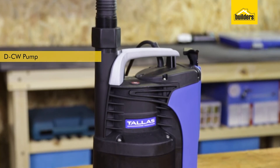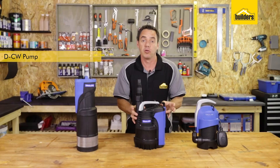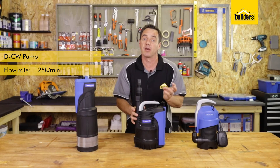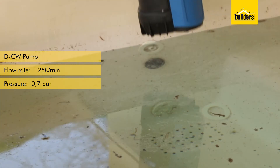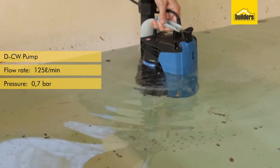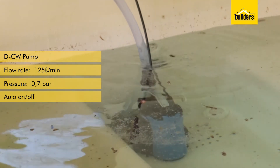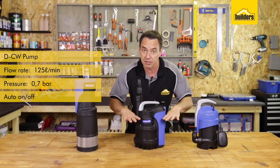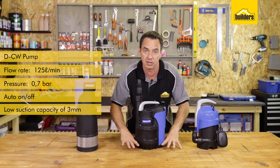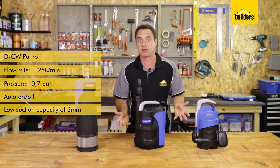This is a clean water pump. It's designed to pump a high volume at a low pressure — 125 liters a minute at 0.7 bar. Therefore it's not ideal for garden use on sprinklers; it's designed to move a lot of water out of an area quickly. With the auto switching you can leave this pump permanently on, and as the water level fills up in the pit or area it'll automatically drain it out on its own. The nice thing about this pump is it can go down to a three millimeter water level height, so it's practically leaving the cavity nearly dry.